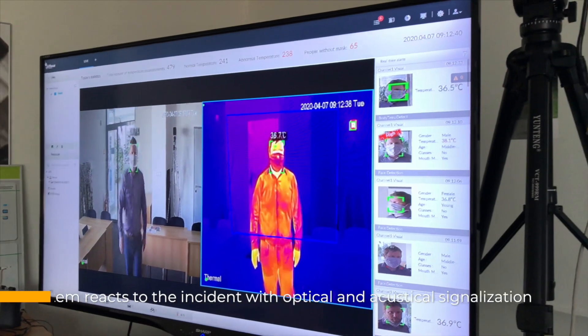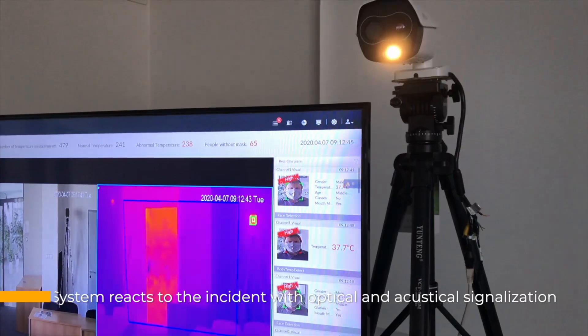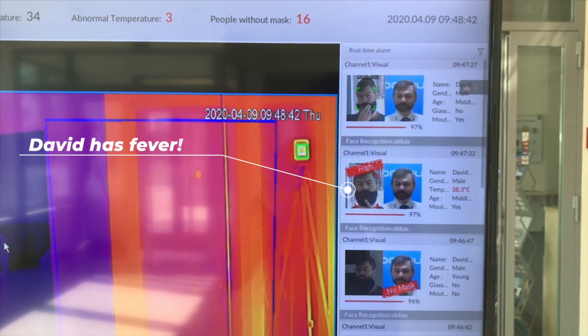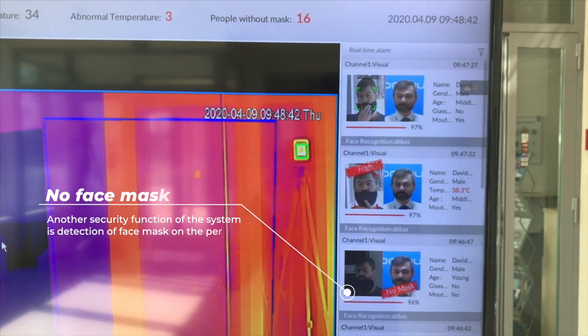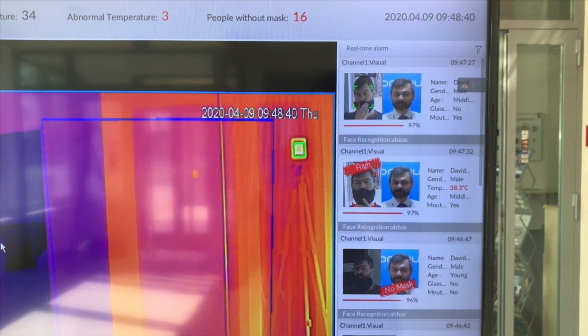The operator is alerted to the presence of a person with an elevated temperature by optical and acoustic signaling. The most current measurements are displayed on the screen connected to the recorder or computer client — the name of the person in the database, their temperature, and several other statistics, including whether each person is wearing a mask.